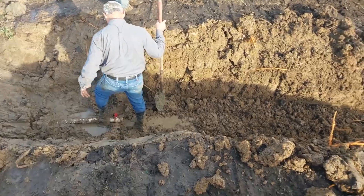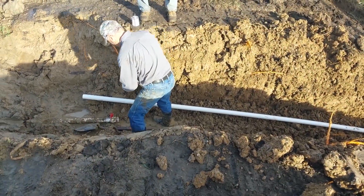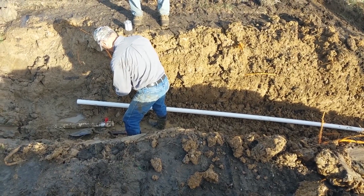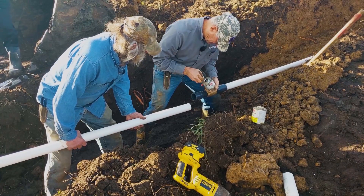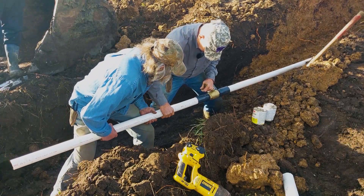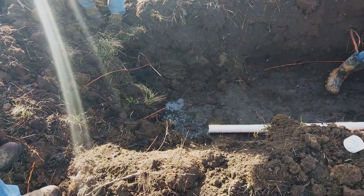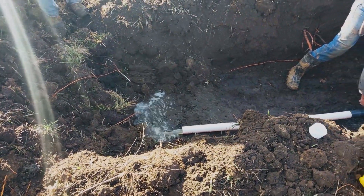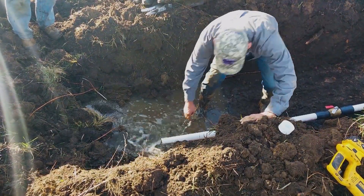We will then put a pipe up here to connect to that valve — we will actually glue that in to the valve. Now we are back gluing the valve that will be the one we shut off whenever we need to service the tank. We've glued it in. I like to allow the water to flow through the line for a few seconds at least to make sure we get all the air out of it.